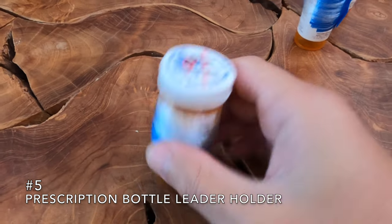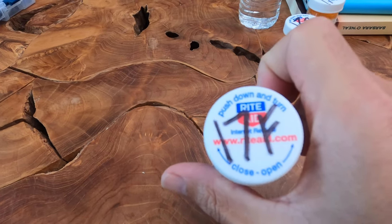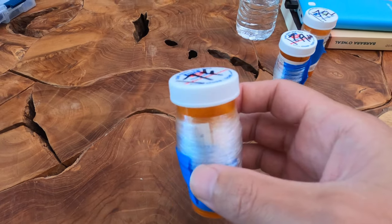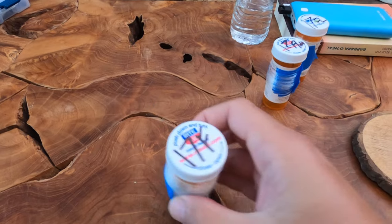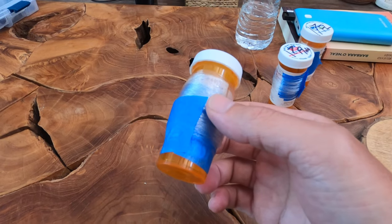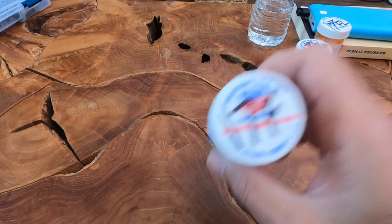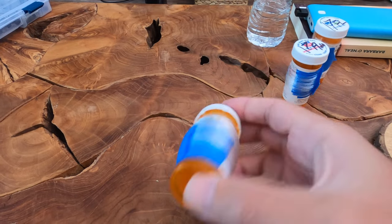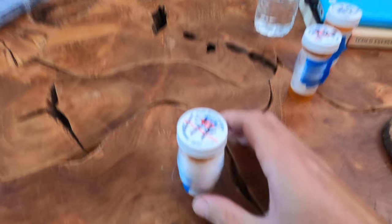Another one of my little hacks is I'll take a prescription bottle like this and wrap my leader line around it. This is 17 pound fluoro. I'll either make individual length leaders — like 12 feet long — and just wrap them individually, then tape, wrap another one, tape. That way when I'm out fishing, I don't have to worry about cutting leaders; they're just there on the bottle ready to go. Or I'll just put leftover line — eight pound mono, fluoro, whatever I'm using for my leader — and just wrap it around there. That way I don't have to take a whole big spool with me fishing. I just take this little bottle and it fits right into my box or bag.